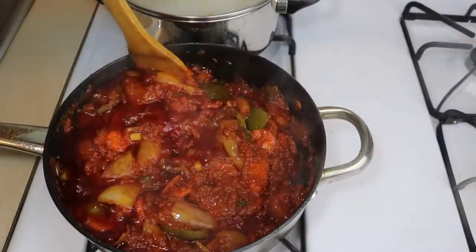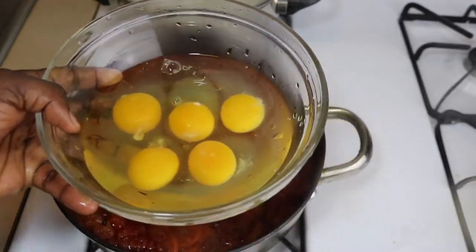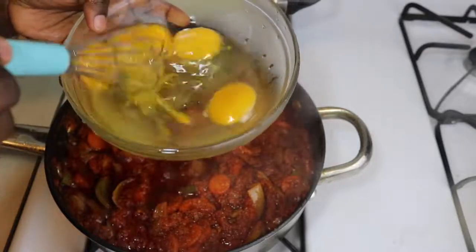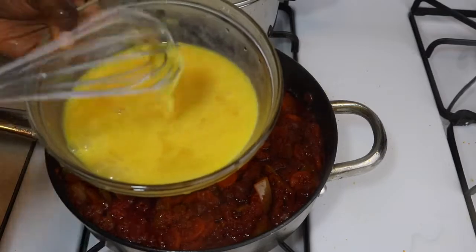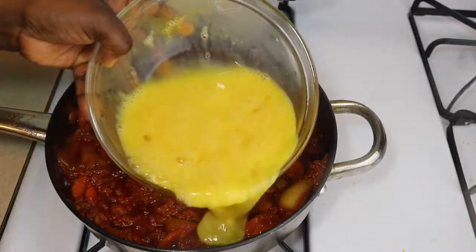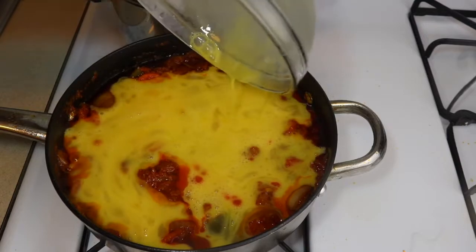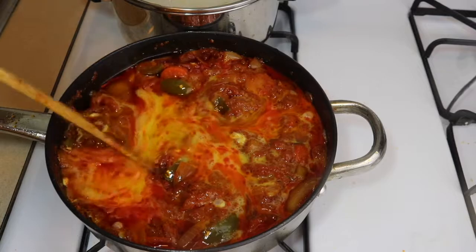At this point the stew is almost done. Now we're just going to crack our eggs, whisk them, and pour into the stew. Make sure your stew is almost done before you add the eggs, because the eggs are the last thing to add. Pour your whisked eggs onto the stew, then use your cooking spoon or spatula to kind of open it up to make sure the raw eggs are going everywhere.